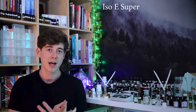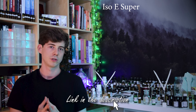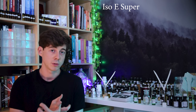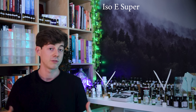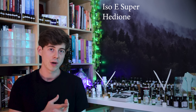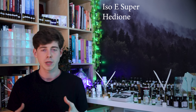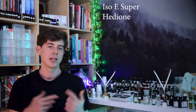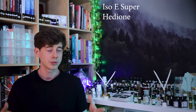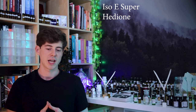Firstly there's Isoe Super and its different variants — I did a video on Isoe Super recently so go check that out. Isoe Super is quite long-lasting, it's diffusive, and most people find it quite nice. Then there's Hedione — and also the Hedione HC variant. A lot of people find this pleasant; it's quite diffusive, long-lasting, and at the same time quite neutral. It seems to blend well with most things and not add too much character, but usually just adds a kind of impact.